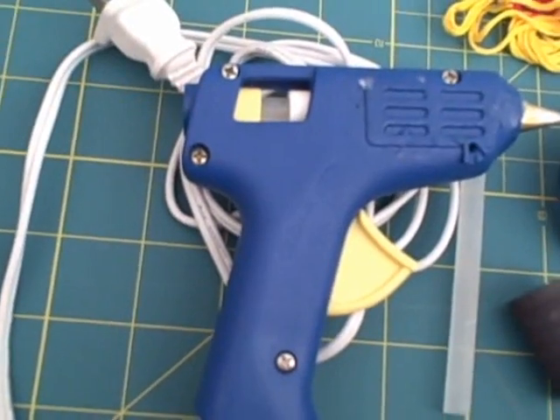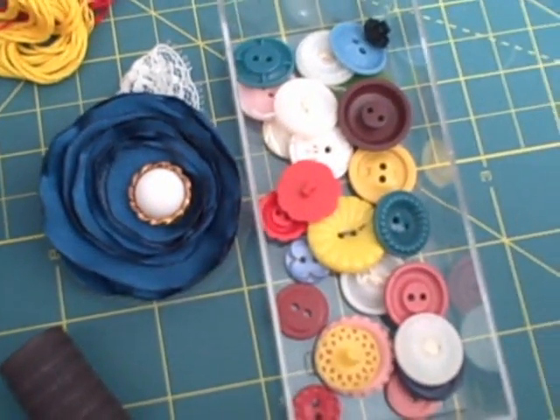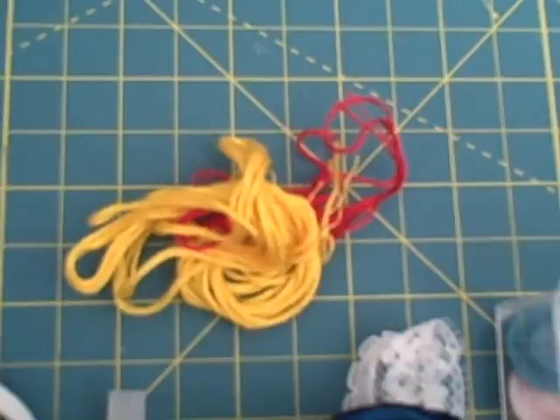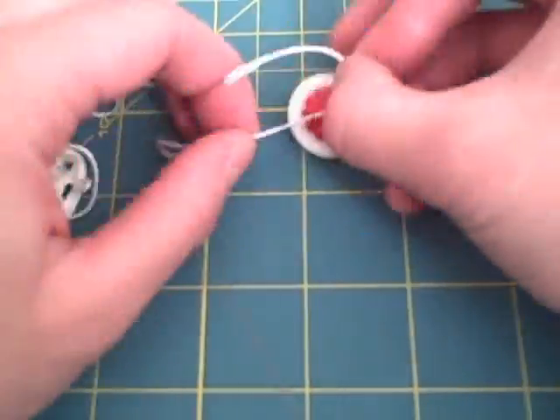Let's get on to this really quick, really easy tutorial. The supplies you need are a hot glue gun and glue sticks, magnets, embellishments or buttons, and embroidery floss. Choose two buttons that look good stacked together and thread embroidery floss through both to attach, then trim to desired length.